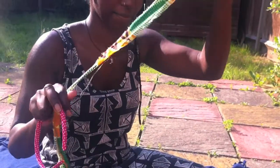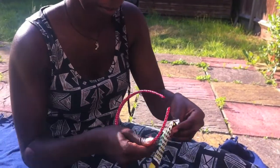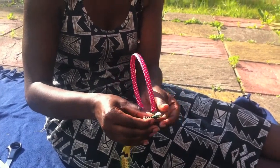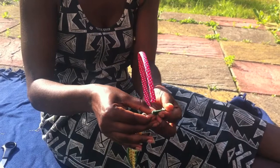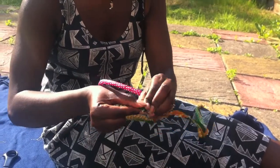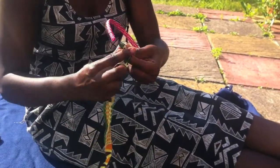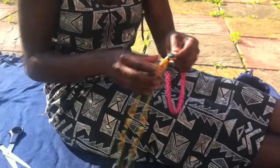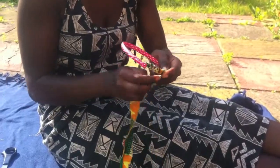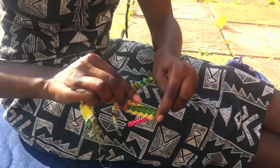Step two: get your Alice band and your strip. Place the end of the Alice band at the end of your strip of material. You want to coat it nicely — fold, fold again so that it's enveloped in — and then start wrapping. Finish wrapping the material around the Alice band.